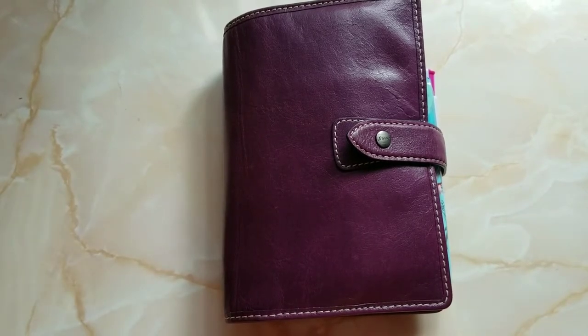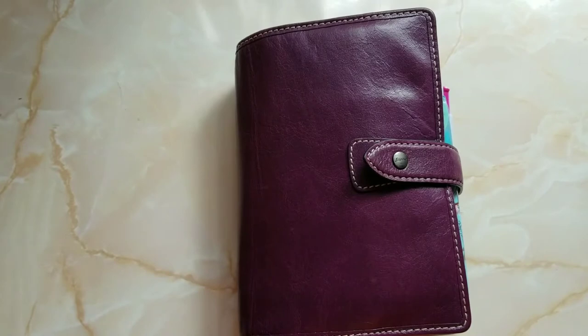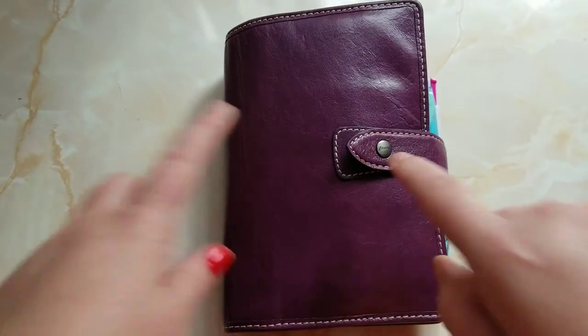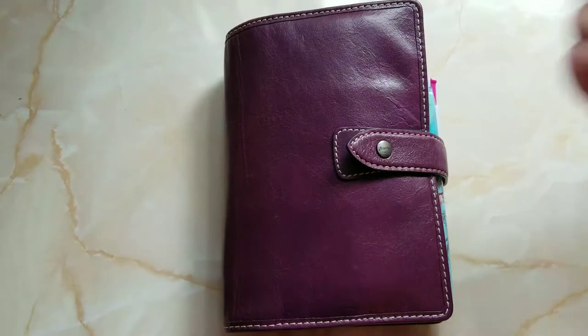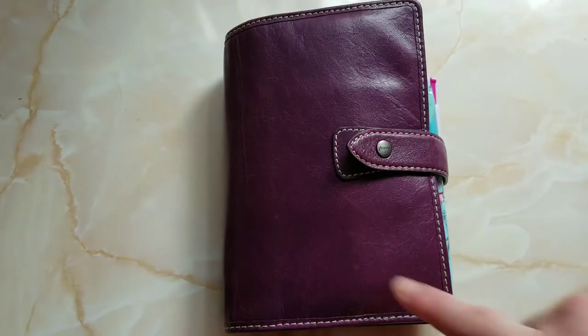I posted a video last night about my process for One Book July — I realize how long it was and I apologize, but it kind of takes you through my process and explains why I do things. This is what I picked for my One Book July: it's a personal size Malden, Filofax in purple.